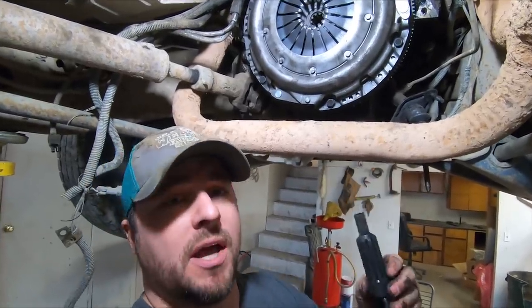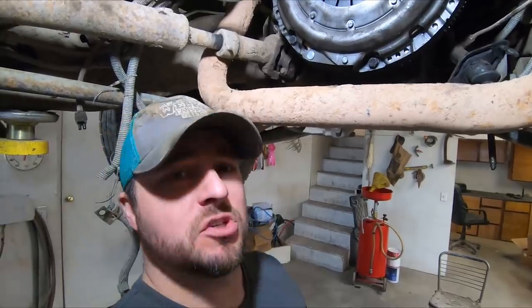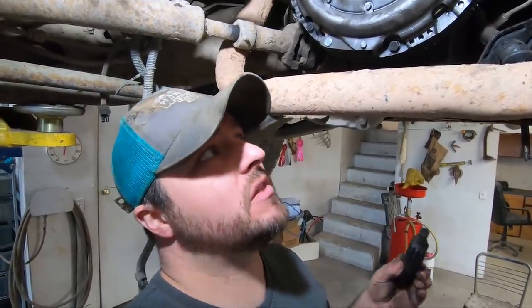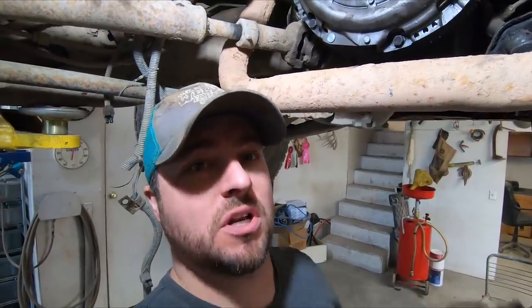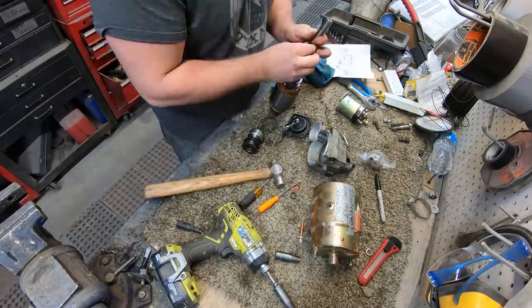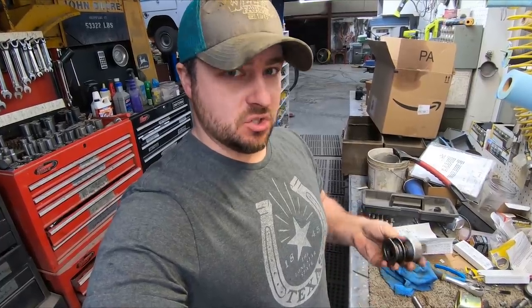Now that's torqued on, I'm going to put the alignment tool away. Now I'll take the starter and put the new bendix on it. The old one wasn't really bad but it was worn on the points. Since I'm already this far in, instead of risking having to pull the transmission back off later, I figured why not change it — it's not worth saving a few dollars by not changing this piece. Long term, changing it should keep us from having the same problem again.